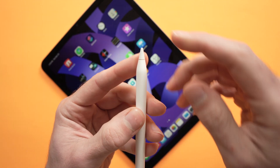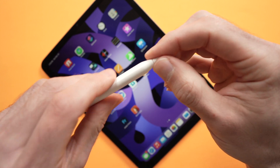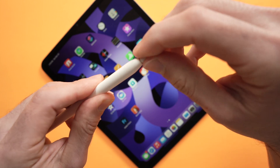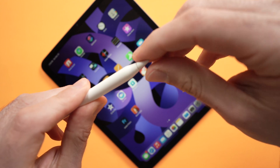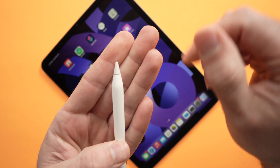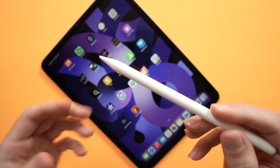Last but not least, make sure that the tip of your Apple Pencil is screwed on correctly. Sometimes it can be a bit loose. All you have to do is screw it — just enough, don't force it too much or over-tighten it. Just like that, don't put too much pressure at the end. Hopefully this will solve your problem.